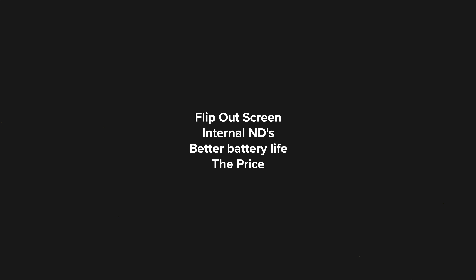If you're watching this video you probably already know the ins and outs of the specs for the 6K Pro, but the key takeaways for me were the flip-out screen, internal NDs, and probably better battery life given the new batteries they're using. Not only that, but the price point of two and a half thousand dollars is superb. These cameras are exceptional for the price, and simply put this is a far better value product in my opinion than the Pocket 6K.